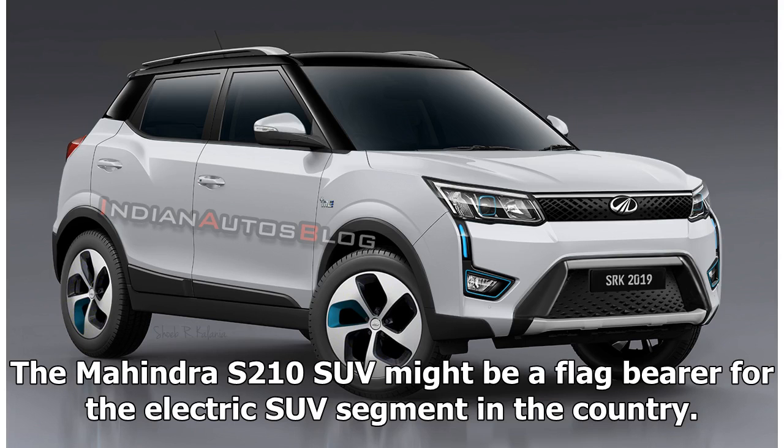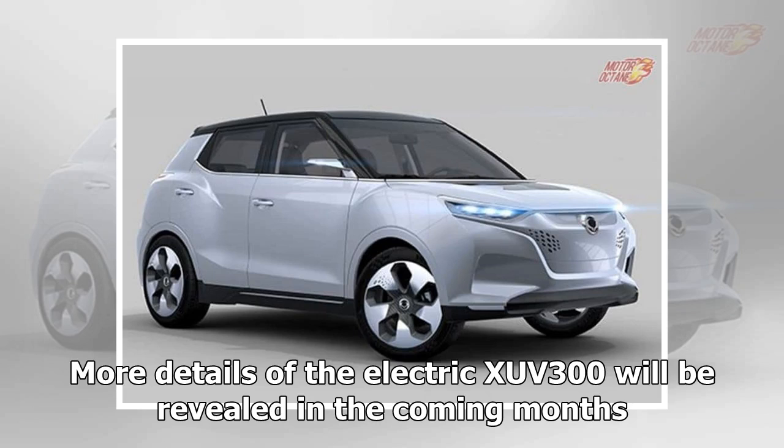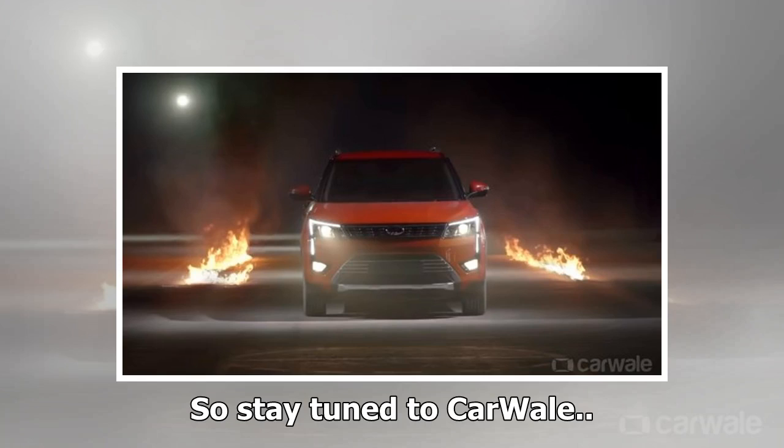The Mahindra S210 SUV might be a flag bearer for the electric SUV segment in the country. More details of the electric XUV300 will be revealed in the coming months, so stay tuned to CarWale.